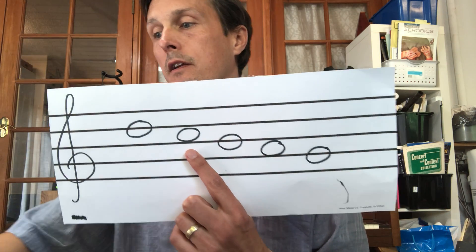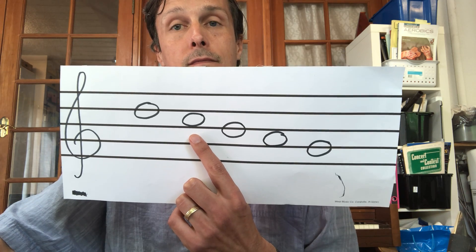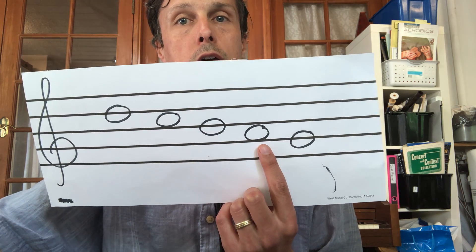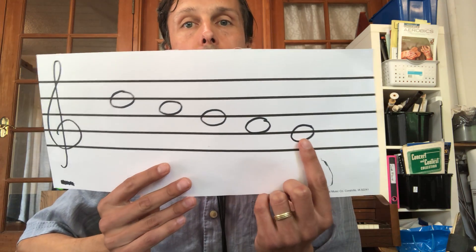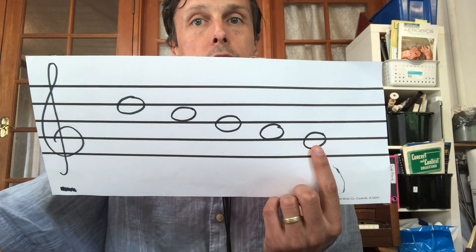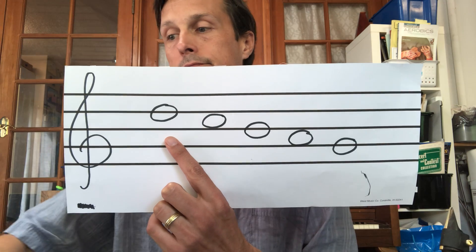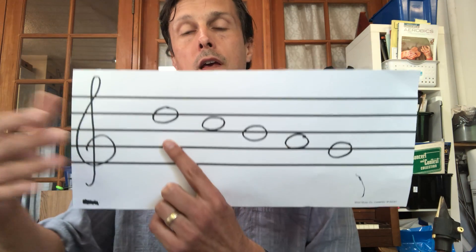So, for example, if I point to this one, that's a C. What if I point to this one? That's an A. What if I point to this one? That's a G. That's a D — the highest one. So that's what we're practicing this week in addition to some of the songs you're going to see on the band video.